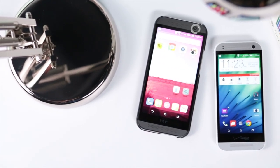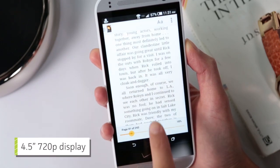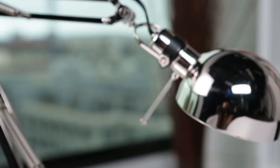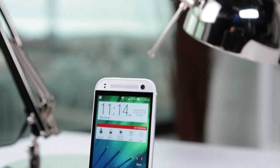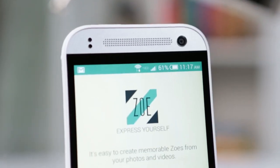But since we're so used to the bigger screens by now, the Remix's 4.5-inch 720p screen might feel too small to read ebooks. The ONE Remix has all the bells and whistles of the original ONE's Sense 6, like BlinkFeed and the Zoe app.